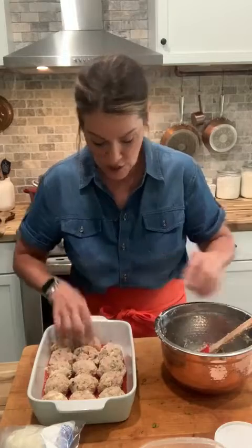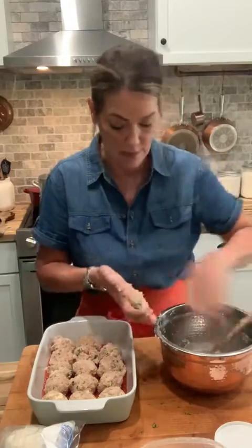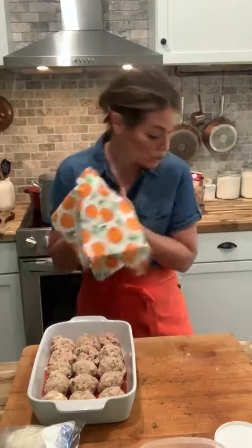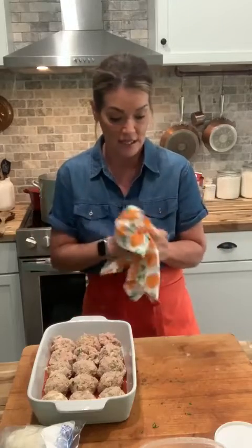Out of one pound of chicken we got fifteen meatballs. You could put these with pasta, or a side of spaghetti. We're going to put them with polenta because they're so light. If you wanted to serve them with a salad, that would be wonderful. Or you could do a rice or risotto as well.